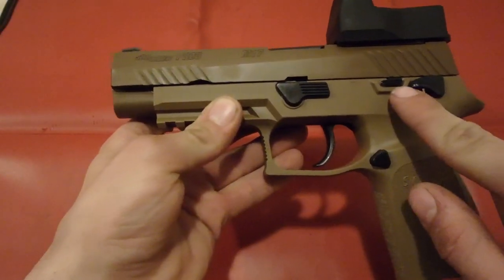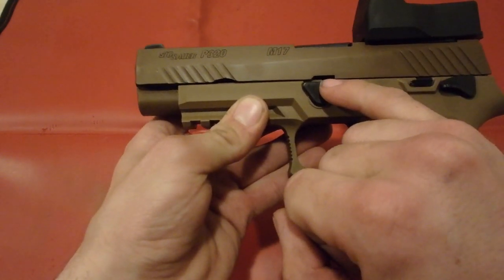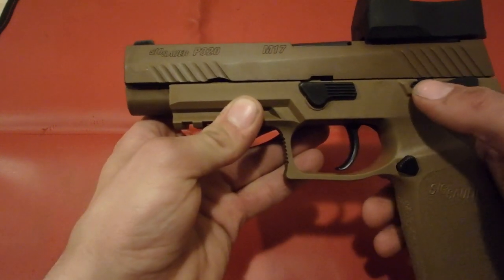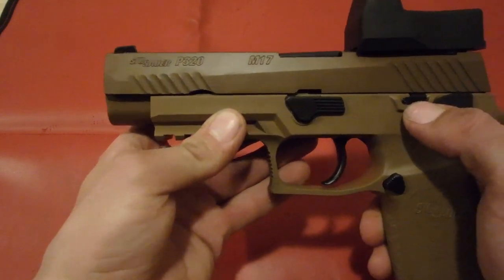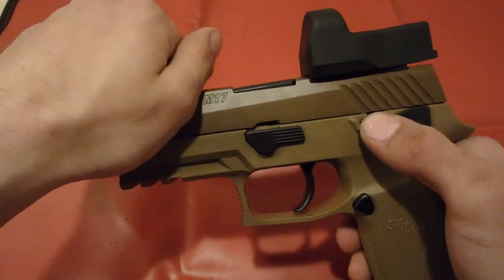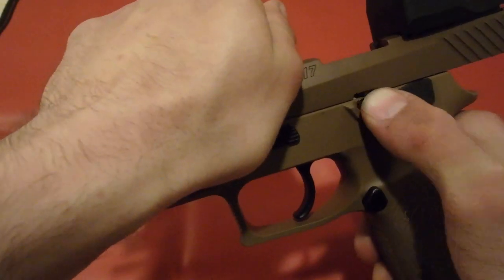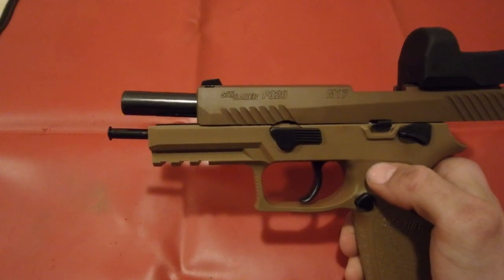Next thing we're going to do is use the slide catch, and it's going to go into this notch on your slide. You're going to use your right hand, or left hand if you're left-handed, to move the slide notch. You're going to use the opposite hand to push the slide backwards, pushing the slide back and pushing up on the notch to lock your slide in the rear position.